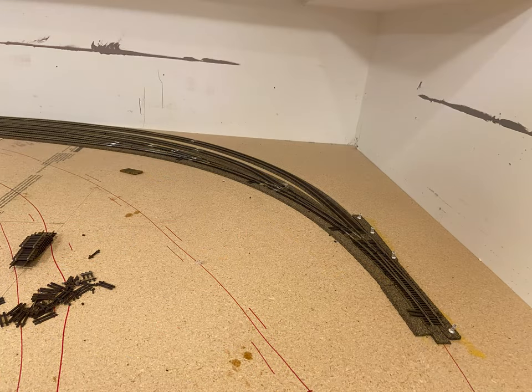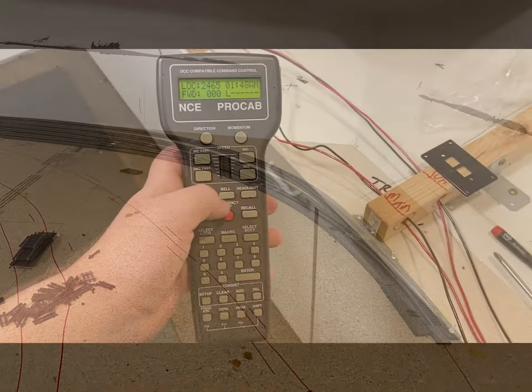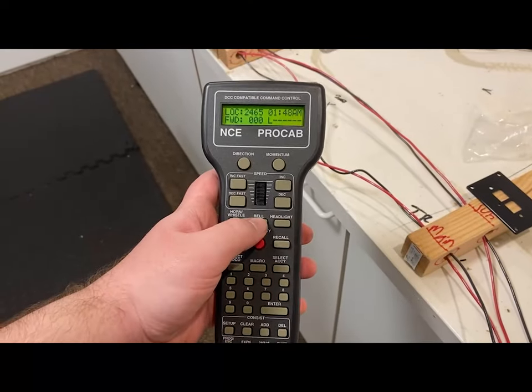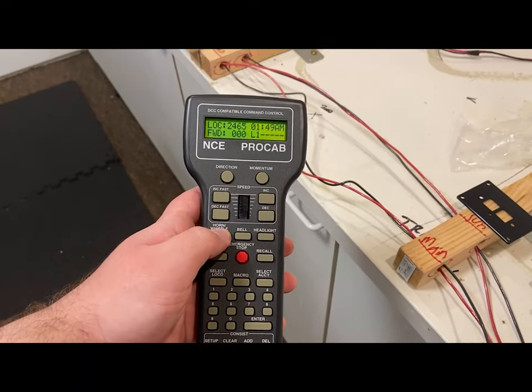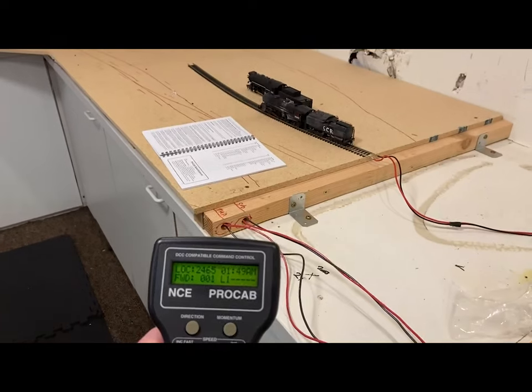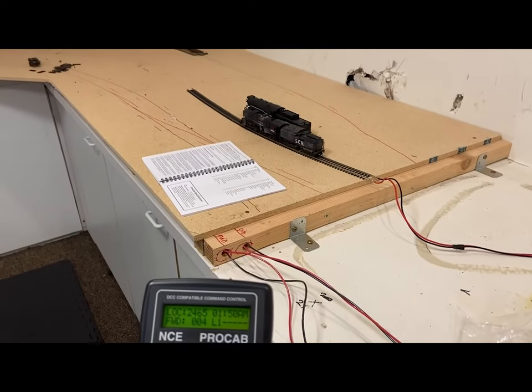Here is the yard ladder for the west wall staging yard, again representing Merced. And this is the first DCC test — just plugged in the power cab and hooked up a little test track and ran an engine on it.